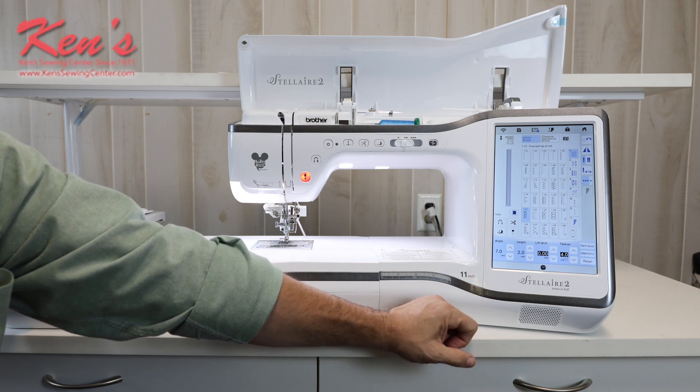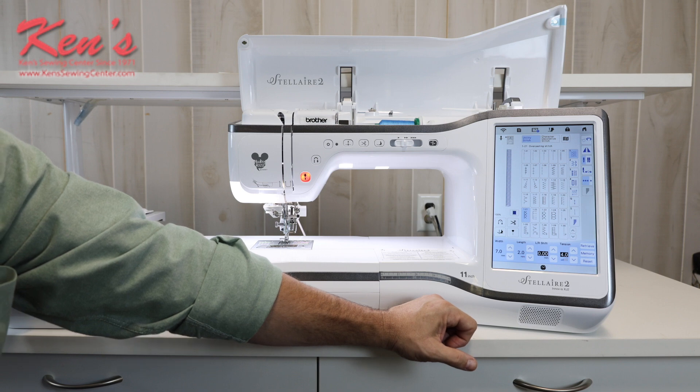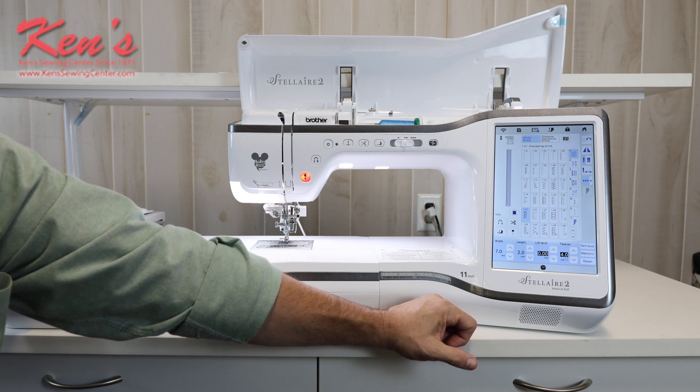I can change tensions here. I can memorize stitches together when you get to decorative patterns — if you want to make a decorative border, just pull a stitch up, hit memory, and you can combine those together. There are alphabets on the machine in sewing mode for making quilt labels and garment tags. If you want to do an initial, address a shirt, things of that nature, then you can convert over and go to the embroidery side for doing larger letters on the machine.